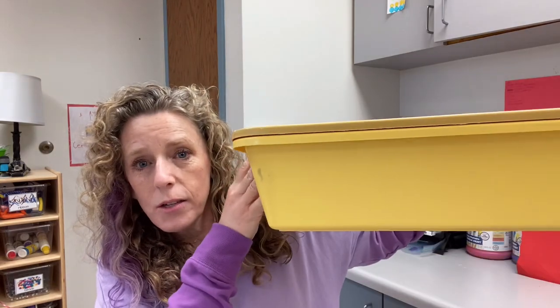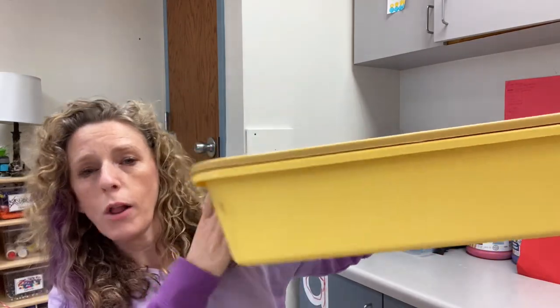Because our sensory bin is big, you tend to have to have a lot of stuff to fill it up. So sometimes we use smaller bins that can just go on the table and the kids can have their own smaller sensory bin. In those little ones we often put water and shaving cream, or water beads.